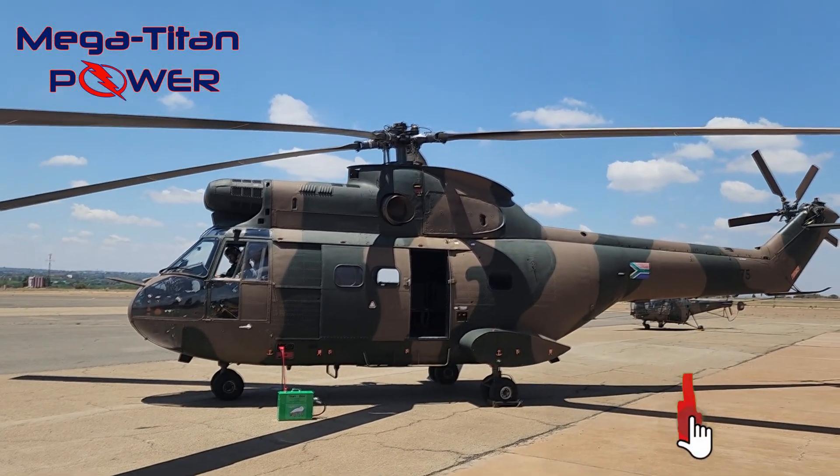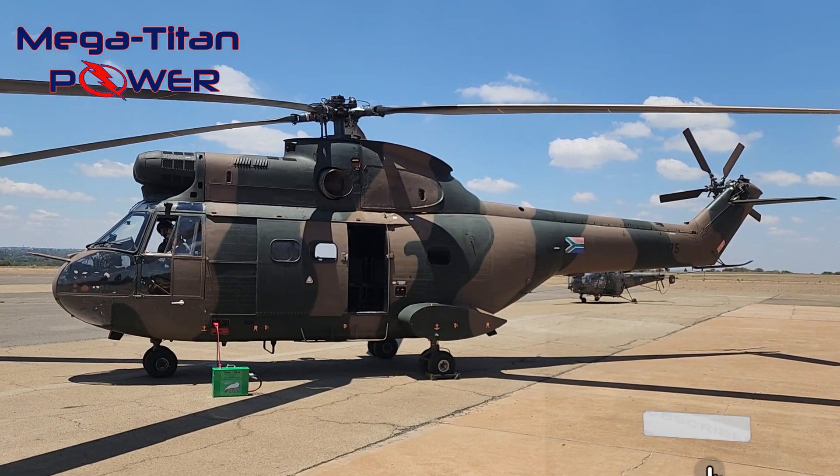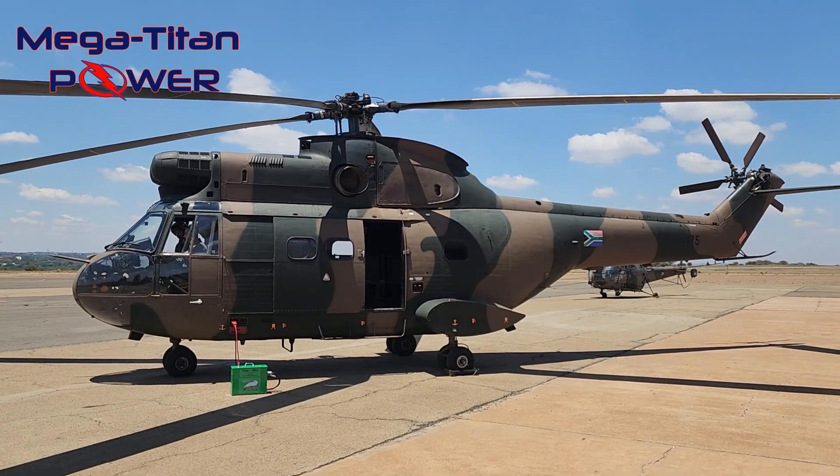It excels in aircraft-starting applications. The Titanbox is especially useful in situations where the onboard battery power is insufficient to start the turbine engines.